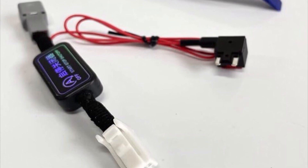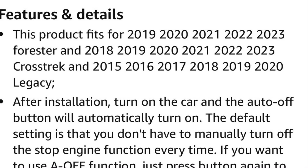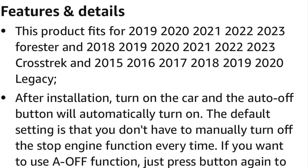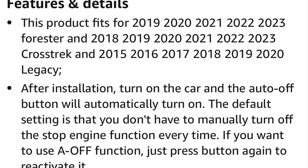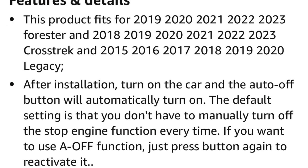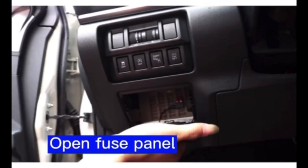I will post an Amazon link to the model that I bought. Here are the years of cars that it will fit: 2019 to 2023 Forester, 2018 to 2023 Crosstrek, and 2015 to 2020 Legacy. Here's how it works: once you start your car, it will send a signal to the box to tell the car to turn off your auto start stop.